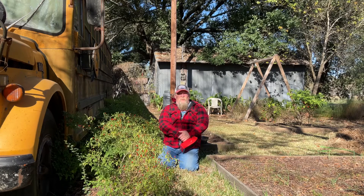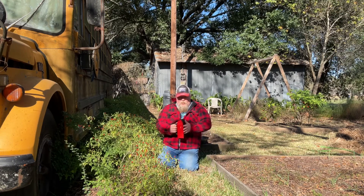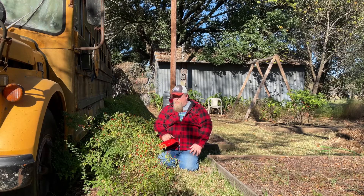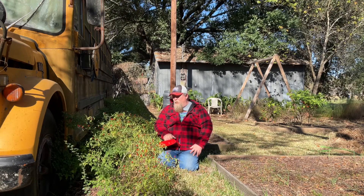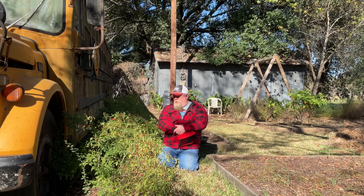Good morning YouTube! I'm here today to pick these teffin peppers. I use this blueberry picker that I picked up off Amazon — I love it. It kind of makes short work out of it because these are very small peppers and there's lots and lots of them.